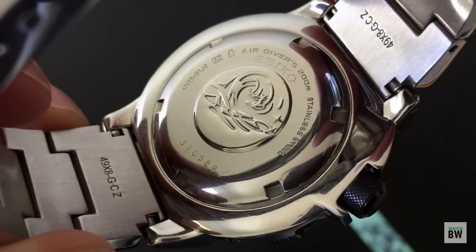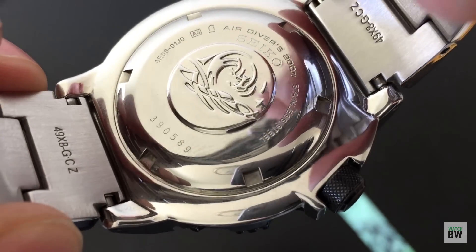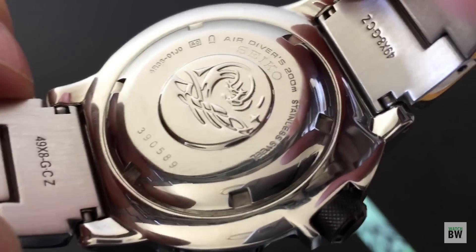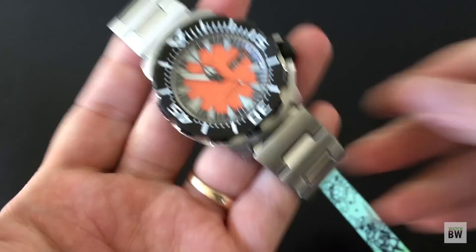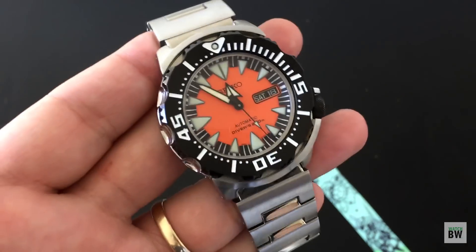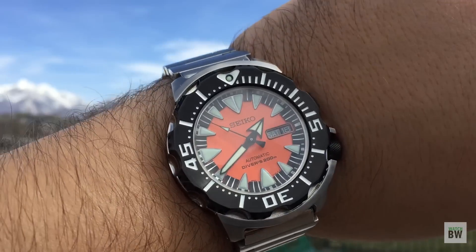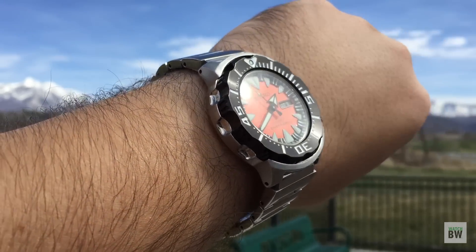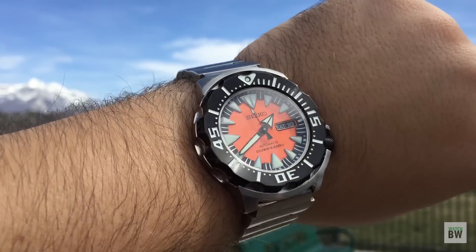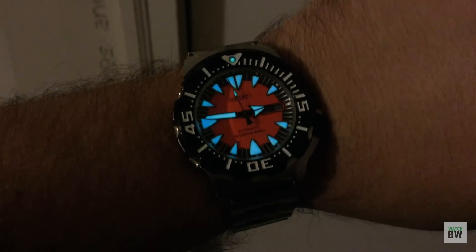This is your case back. You've got the classic Tsunami medallion. It is an ISO-certified air diver. It comes with a unique serial number and it just looks really sharp. Fun watch to wear — you can absolutely use this in water. Take it snorkeling, take it to the beach, swim with it. It can absolutely withstand the abuse. And it's going to be very legible with those big, bold indices and the really potent loom. It's a fun one to wear.